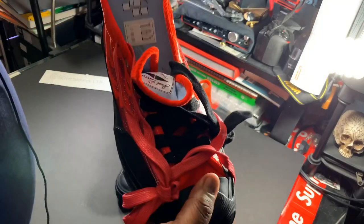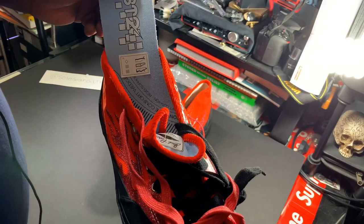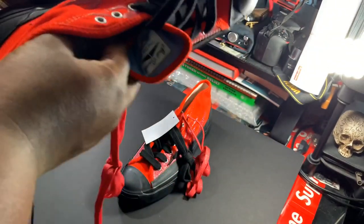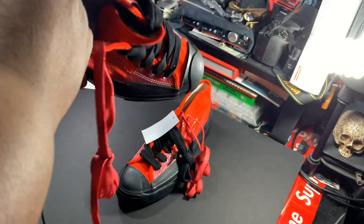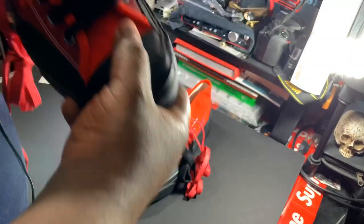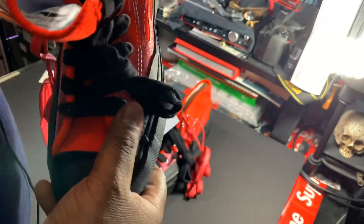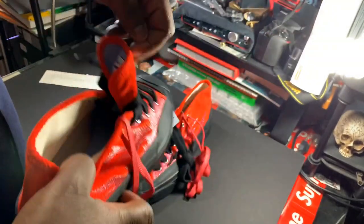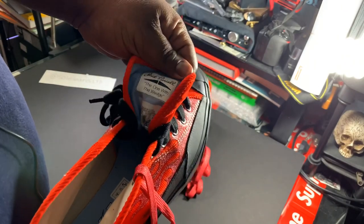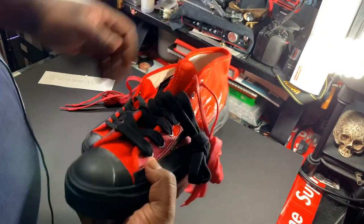A blue insole — NST Two Converse comfort wedge — so it has a comfort insole. These actually do feel pretty comfortable. I'm more of a Vans guy when it comes to comfort, but this might give my Vans a run for its money. So we're gonna try that out — Jack Purcell with the wedge.